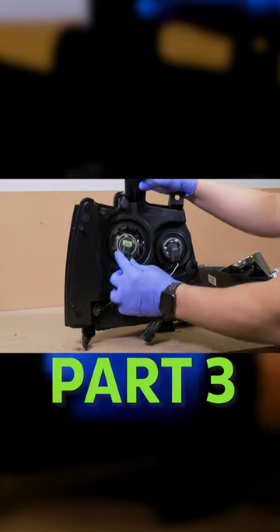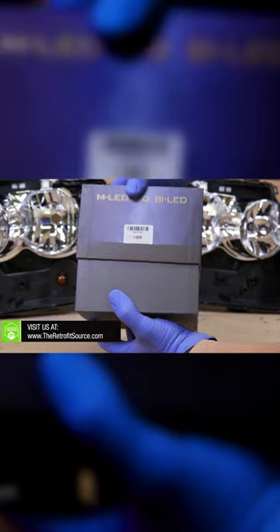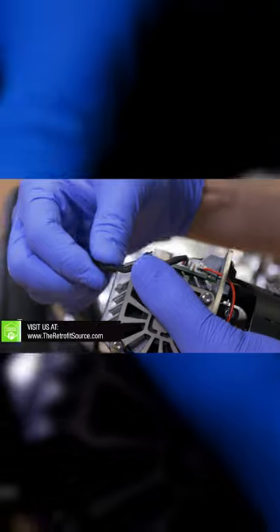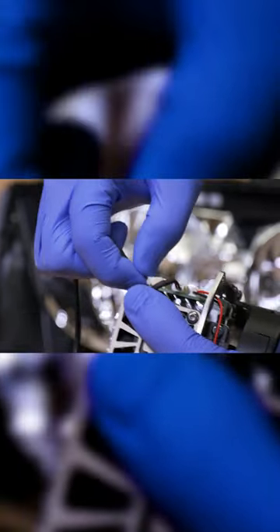Now we can go ahead and start disassembling more of the headlight. Grab your MLED 2.0 projectors and lay out all the hardware on the table. To make our test fitting a little bit easier, we went ahead and removed the wiring harness just so nothing gets broken.